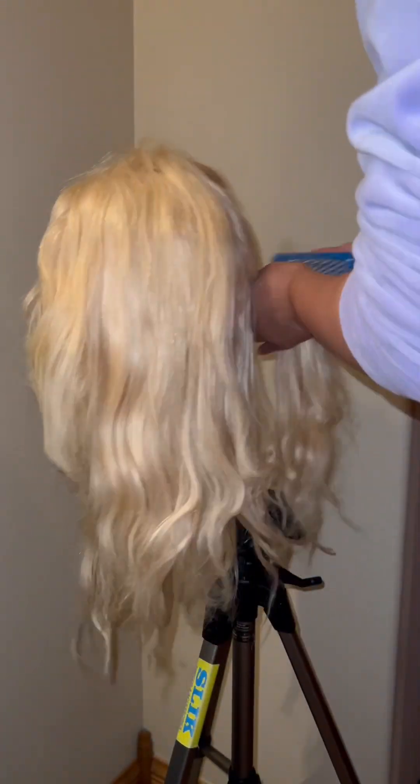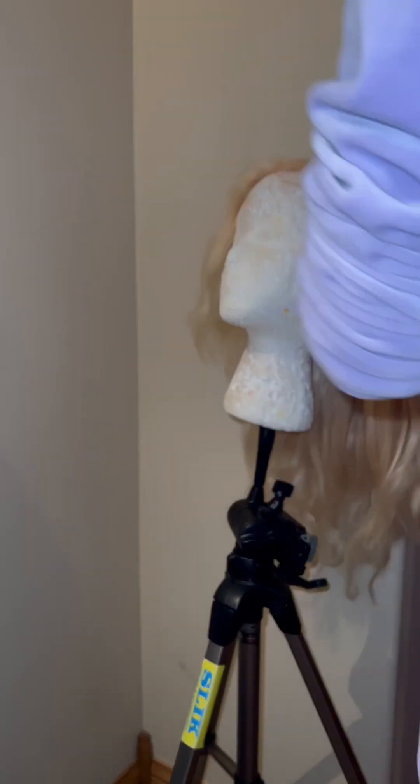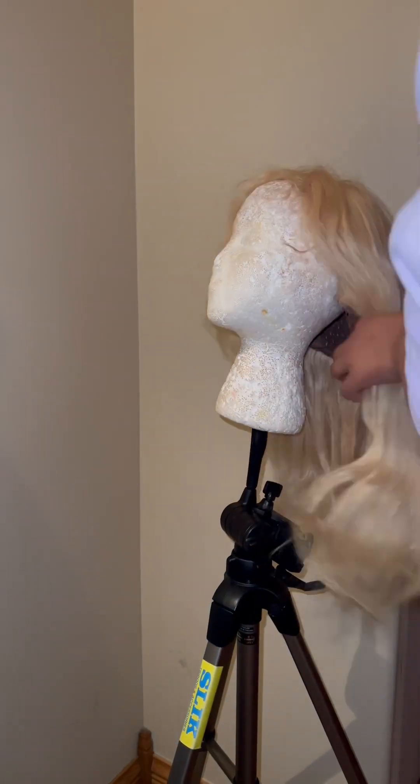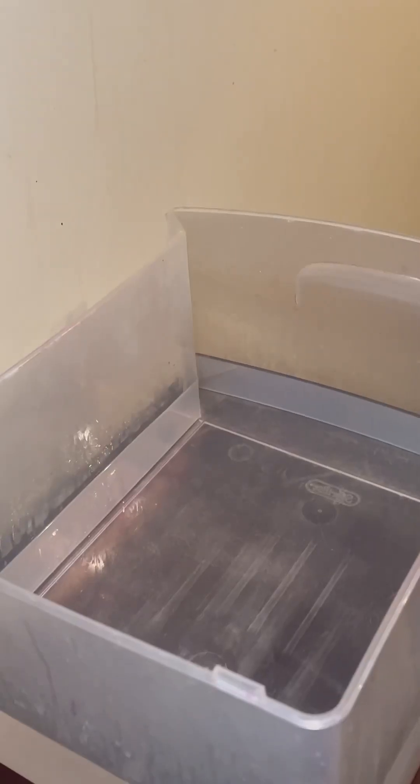The first thing I'm doing is combing out all the hair because this hair needs to be brushed all the way out. It's been in one of my clear bags for too long, so I'm starting from the bottom to the top and preparing it for the hot water.